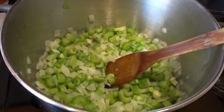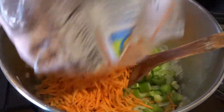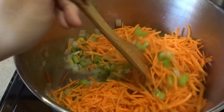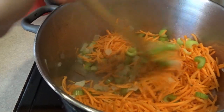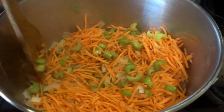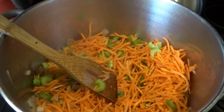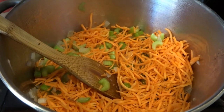Now that I've got my celery and onion sautéing a bit, I'm going to go ahead and add to that my carrots. I'm just going to go ahead and add the entire bag here — that was a 10-ounce bag. You can use any carrots that you have. If this starts to seem like it's sticking to the bottom, sometimes I will splash in a little bit of the broth.